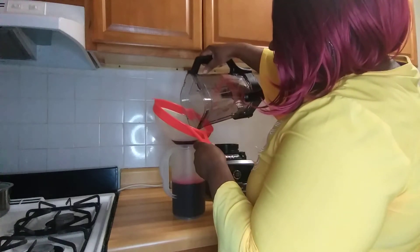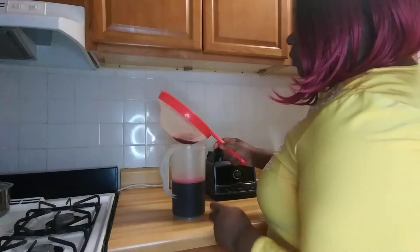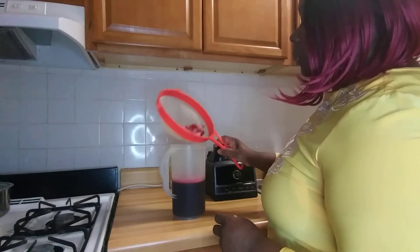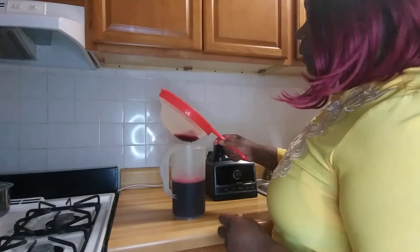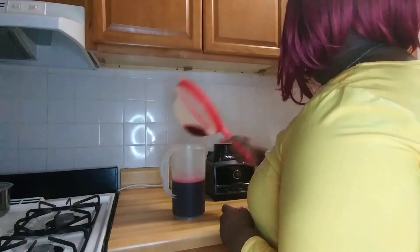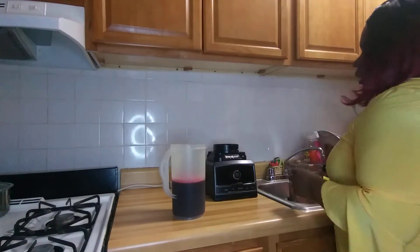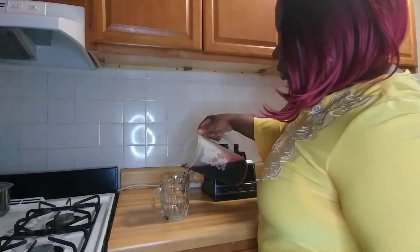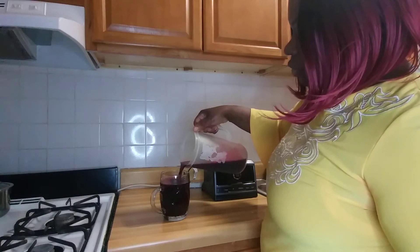I strained it twice, guys. Sometimes I don't want any fiber, and other times I want the fiber. Okay, so this is my beetroot, garlic, and celery juice.